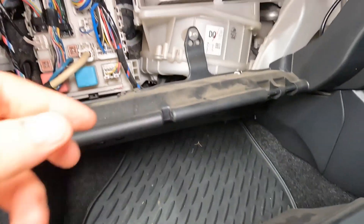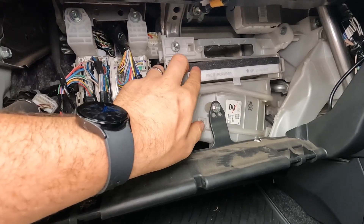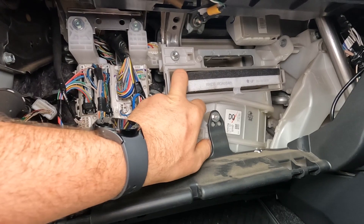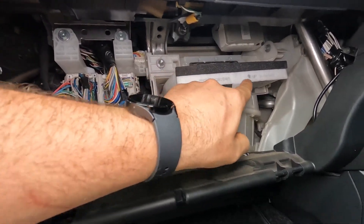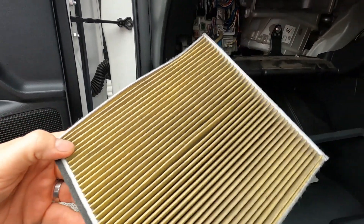All we're going to do is push that tab in and remove that door. Put that down there. You can actually see the air filter here — this isn't an original, it's a Ryko one, so this has been changed at some point. It has a nice little tab there just to pull it out, and it also has an arrow saying 'up' as well.